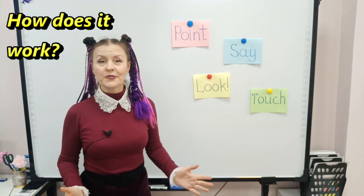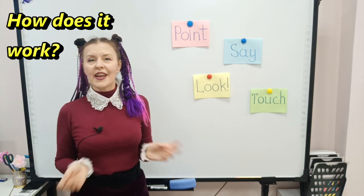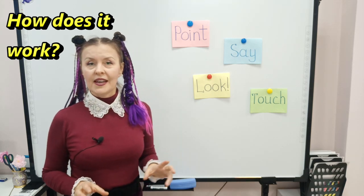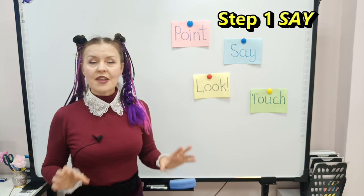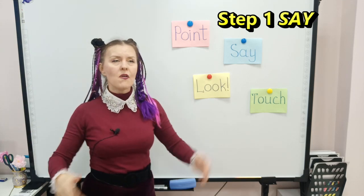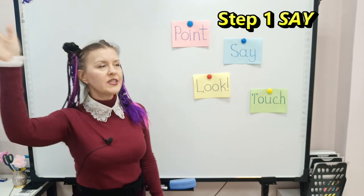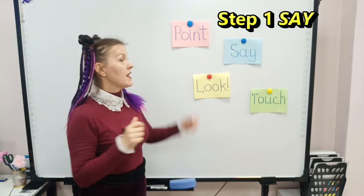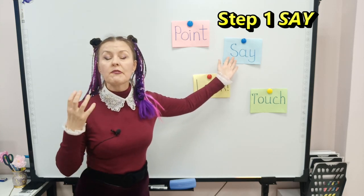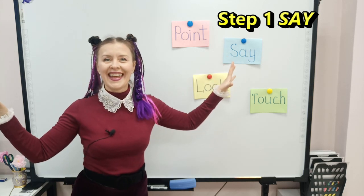If you enter your classroom and see that your students are too excited to learn anything, then use this cool-down technique. Start by saying very loudly 'Hello everyone!' and make them answer back — say 'Hello everybody,' say 'Hello teacher!' This is the first step: make them say something very loudly together, just as wildly as they can, with all their might.